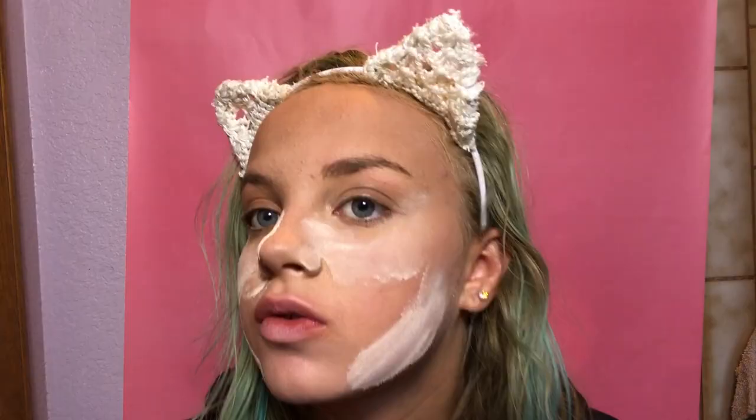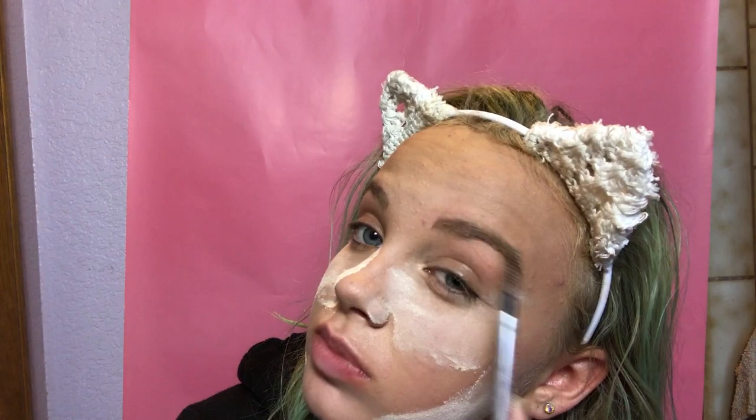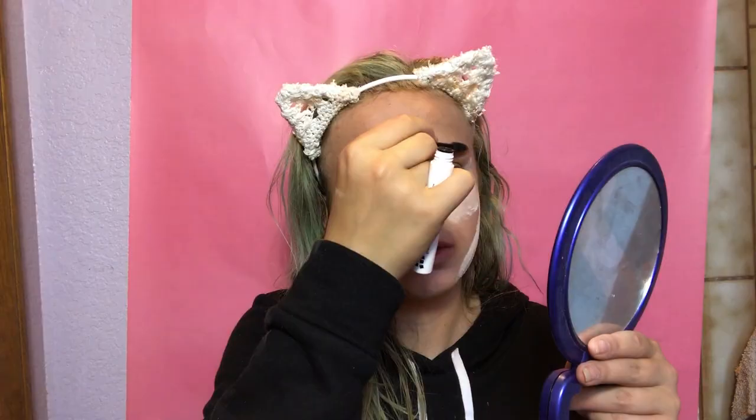Next I'm taking the Benefit Cosmetics Precisely My Brow pencil in shade number 2. You're gonna put it on the bottom line, draw down to here, then switch directions to extend your tail, add some to the front, and fill in any sparse areas. Then take the spoolie and blend it out. Now you're gonna take NYX Control Freak brow gel and brush that through your eyebrows.